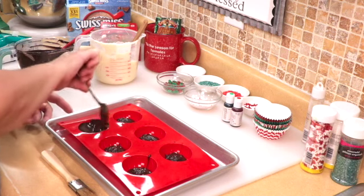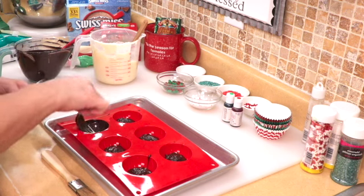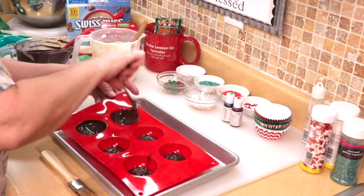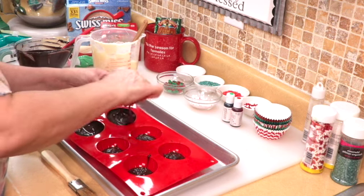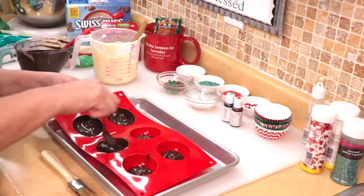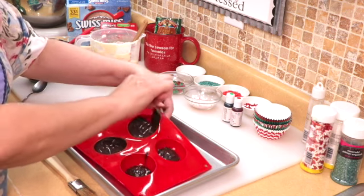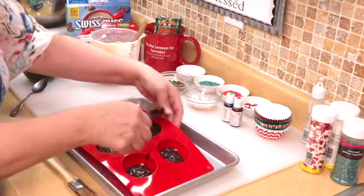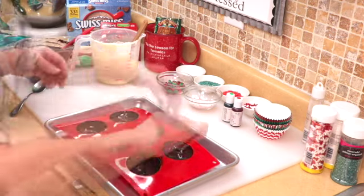What I found works easier is if the chocolate is not piping hot out of the microwave — let it sit on the counter for just a few minutes so the temperature can drop a little bit. That helps the chocolate set easier on the mold and it doesn't just settle at the bottom. You want an even coating all the way around the sides and the bottom.